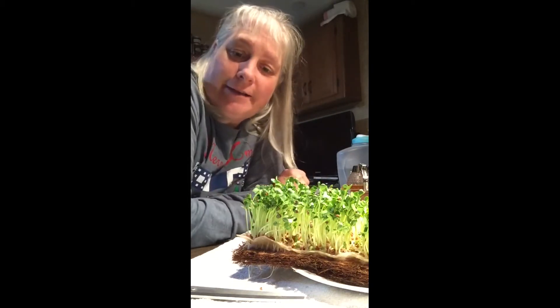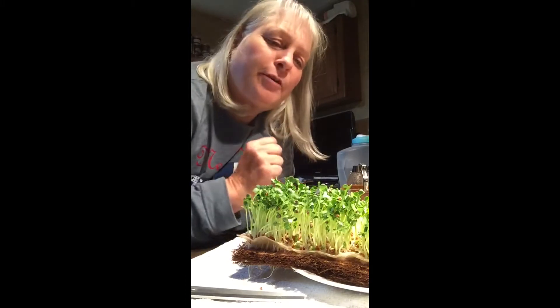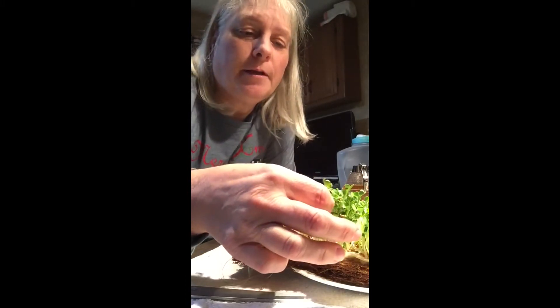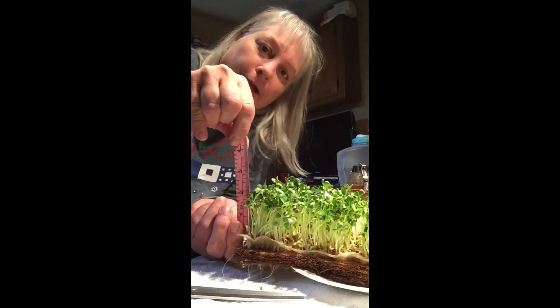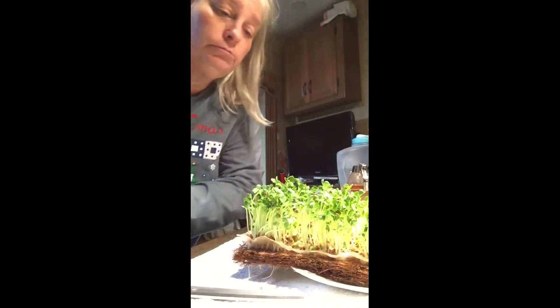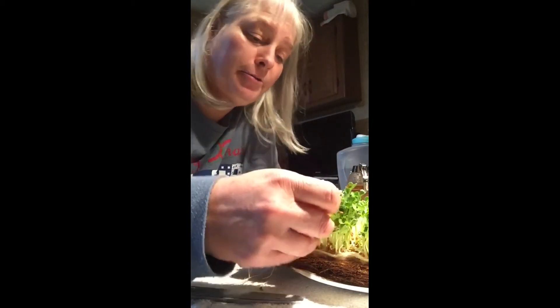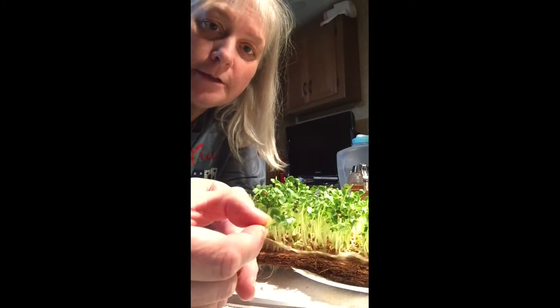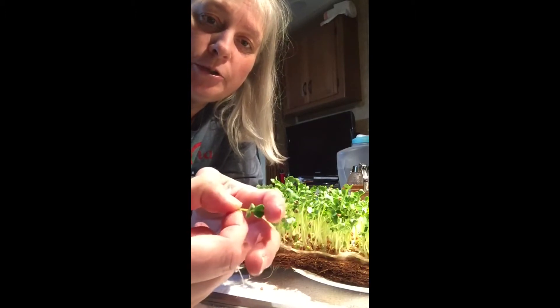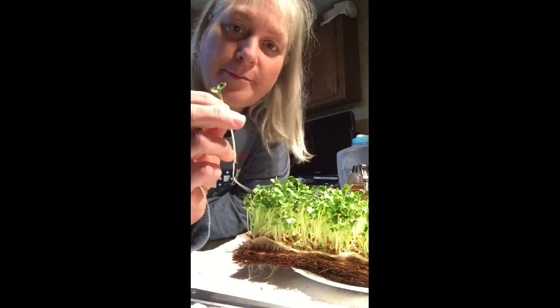So, harvesting — very simple. When do you harvest? They say when it's two inches tall, or when the microgreens have two leaves on them. See the two leaves? Not just one, but two. That means that's when they're the most nutritious.